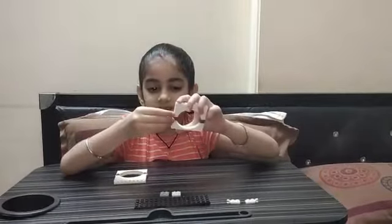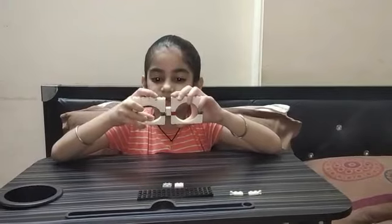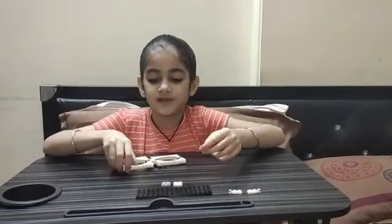Now we need to connect it. This piece has studs which stick onto the base plate on both sides, so it sticks perfectly. Now we need to make the hinging parts which will hinge out so we can close the glasses and open them if we want to wear it.